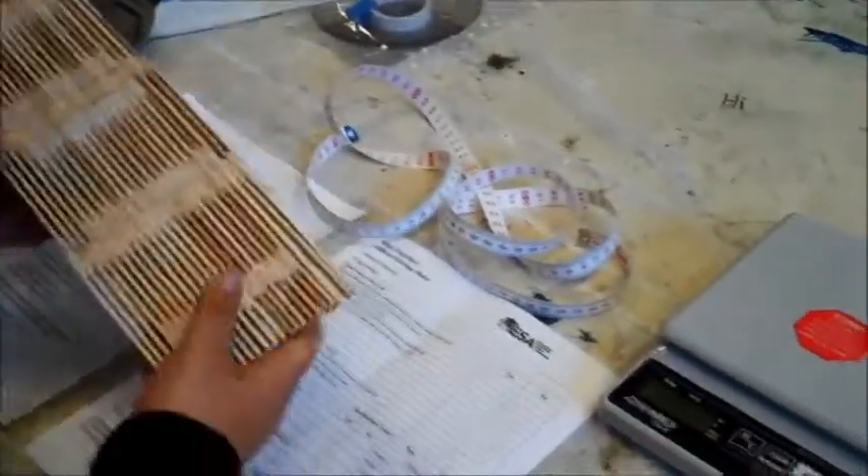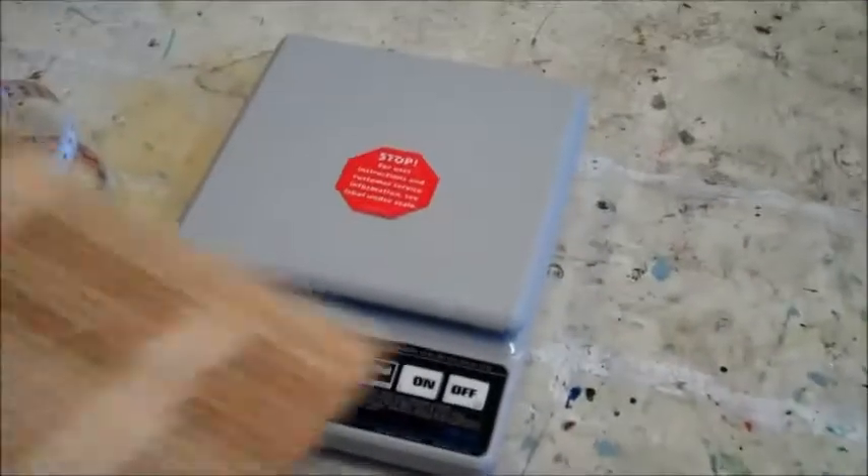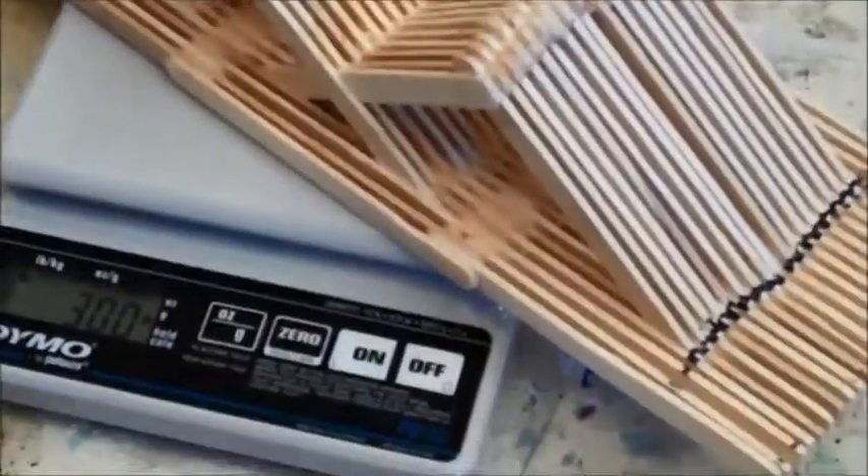The first thing I'm going to do is weigh this bridge. The weight needs to be in grams so that we can get the weight-to-strength ratio. This bridge is 300 grams.